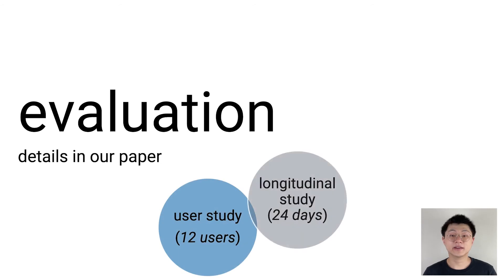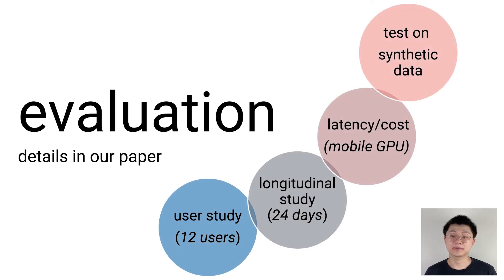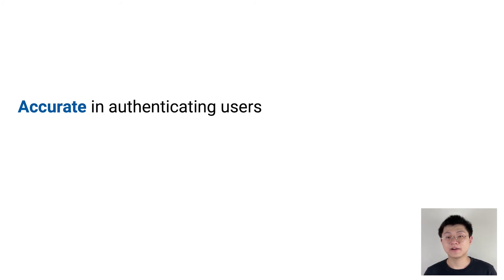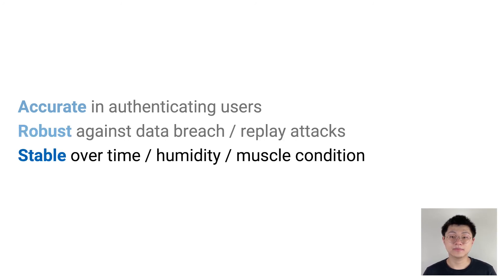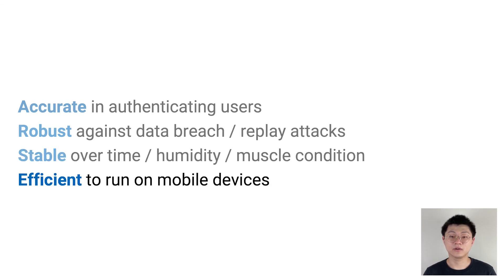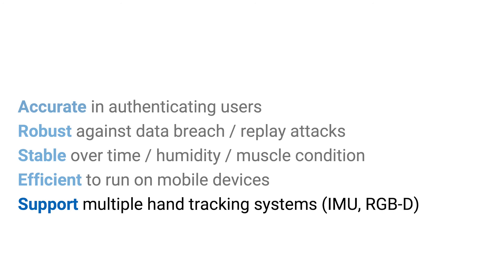We validated Electric OS using four types of evaluations. We also considered many types of attacks beyond what Zhulin has demoed. We found Electric OS is accurate in authenticating users and robust against data breach and replay attacks. It's stable over time against different humidity and muscle conditions. It runs fast on mobile devices and supports multiple hand-tracking systems, including camera.